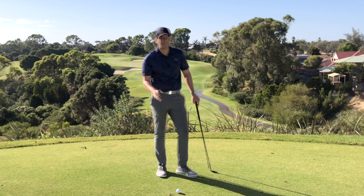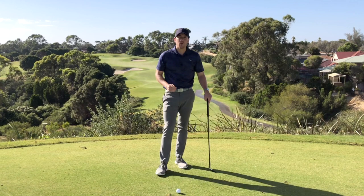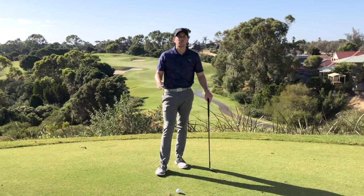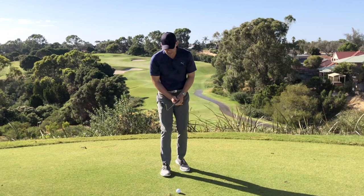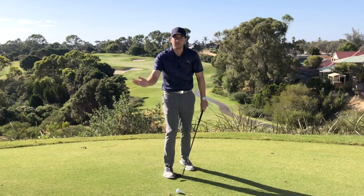So how can we battle this? What I want you to do is take this out onto your practice range or around the chipping green to start off with, and then implement it out on course. It's just a different way of setting up to these short game shots that's going to help you have a different flight and roll out. Instead of setting the body first, the handle second, and then the head, we're going to flip it on its head and do the opposite.